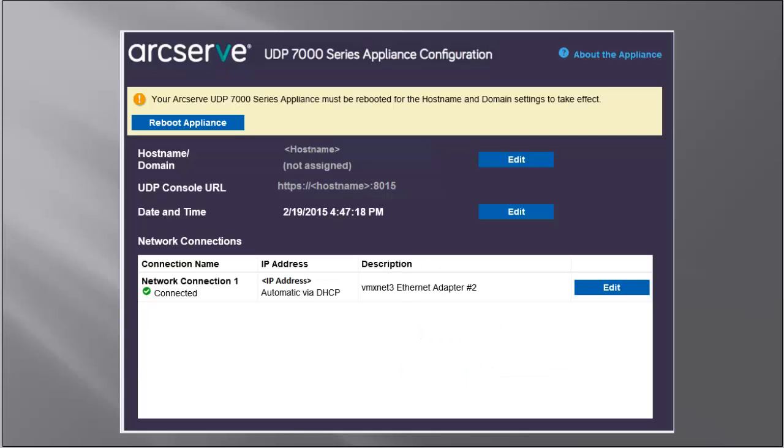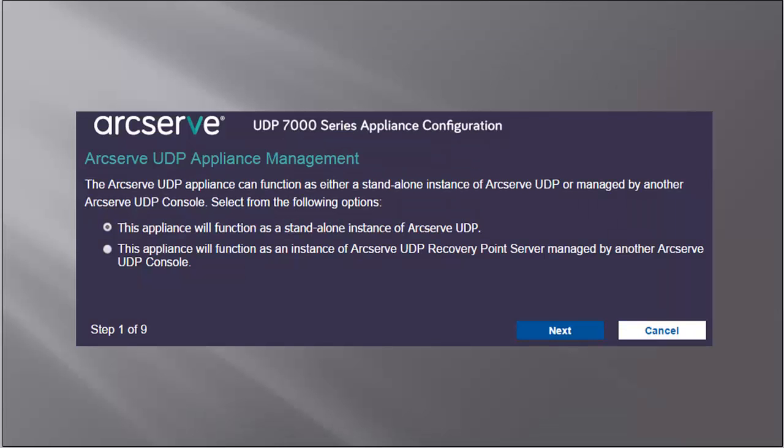Optionally, you can also modify the host name and domain and date and time fields. To apply the changes, click Reboot to restart the appliance with the new host name. After the appliance restarts with the new host name, the Unified Data Protection Wizard opens to the ArcServe UDP Appliance Management screen.